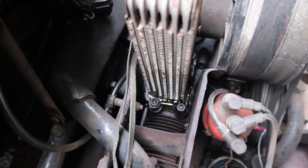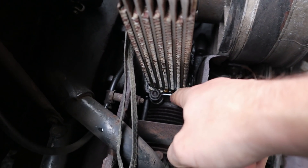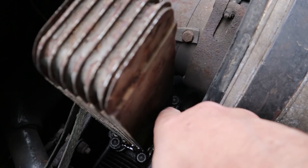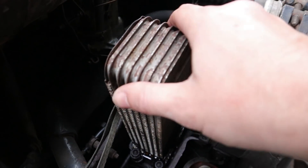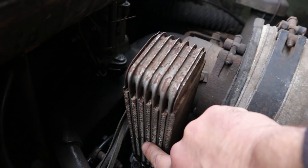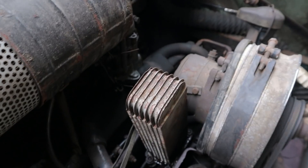With the engine running and the top cover off, I can quite clearly see oil leaking out of the oil cooler - seems to be doing it in a couple of spots actually. You can see the shiny oiliness going on. These oil coolers are prone to damage quite easily, very delicate. This one's obviously seen better days.